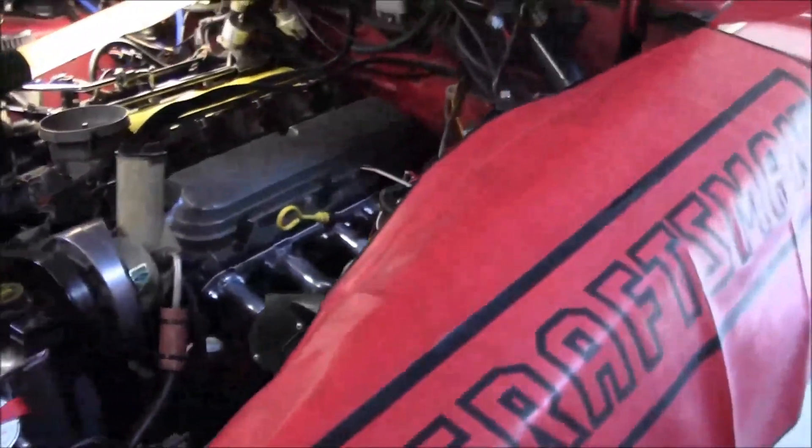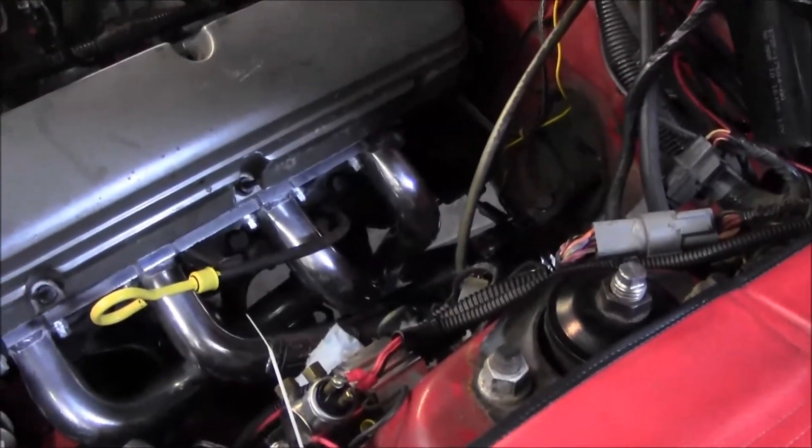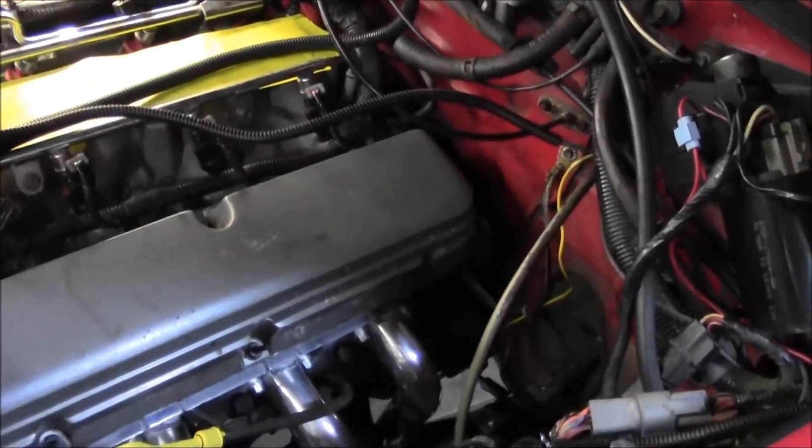Still got a really long way to go. Got all the brake stuff to do - need to get the booster back in, get the brake lines back on, and get the intake manifold on and all that stuff. We'll see how far we get today.